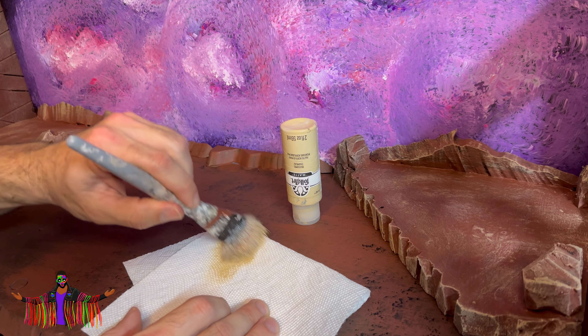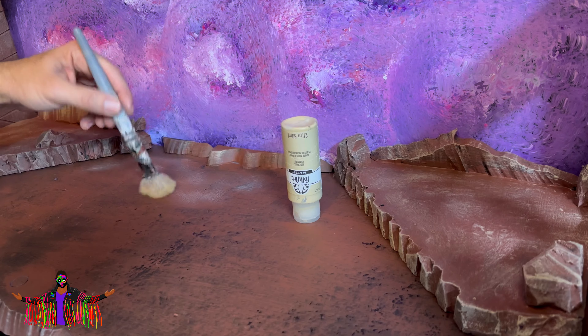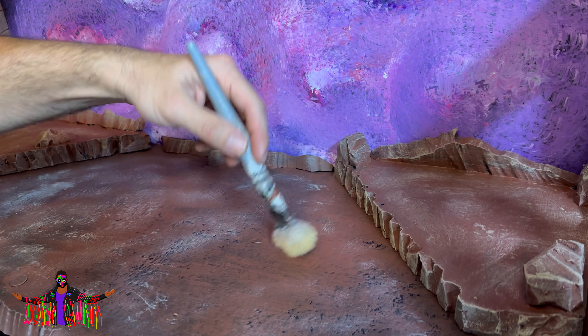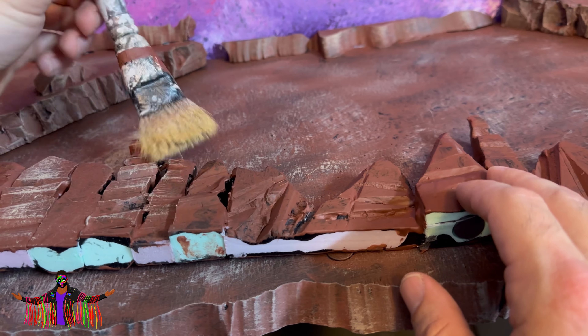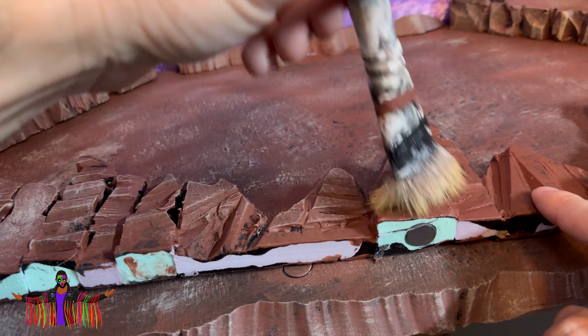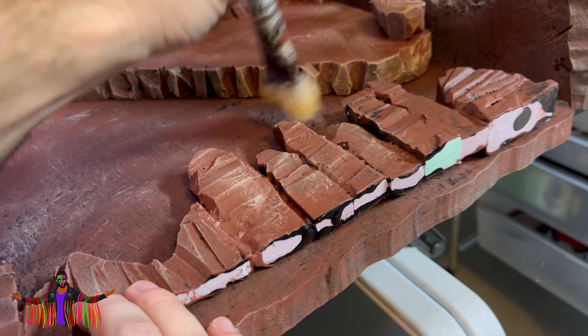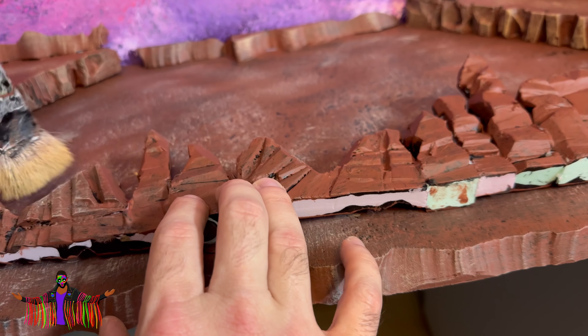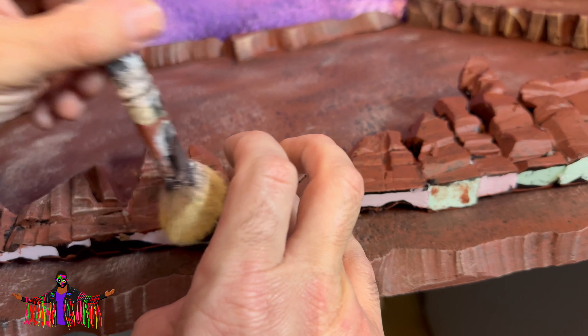I've already started doing some dry brushing on the platforms, just taking this light tan and doing some light passes around the whole diorama. It's really bringing out the highlights on the edges of those rocks, and this was going to be one of my favorite parts of the project. After carving all those rocks and seeing how they look once you paint and dry brush them, they do come out really awesome.